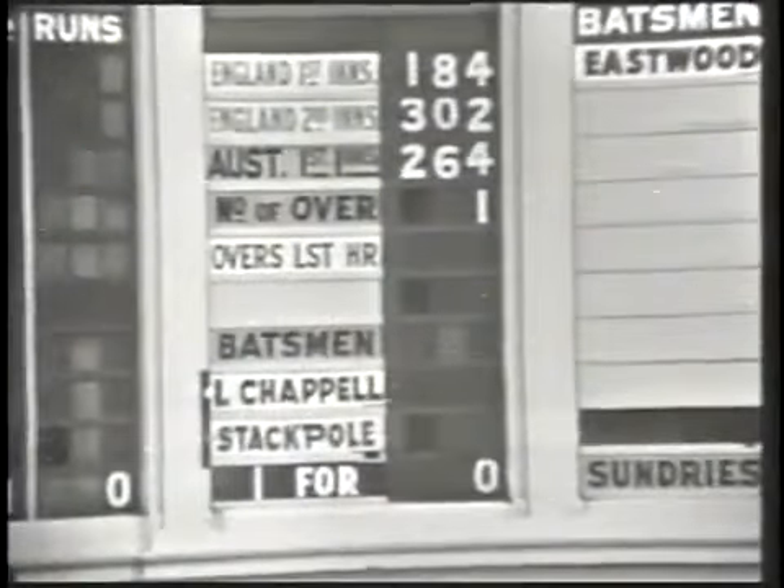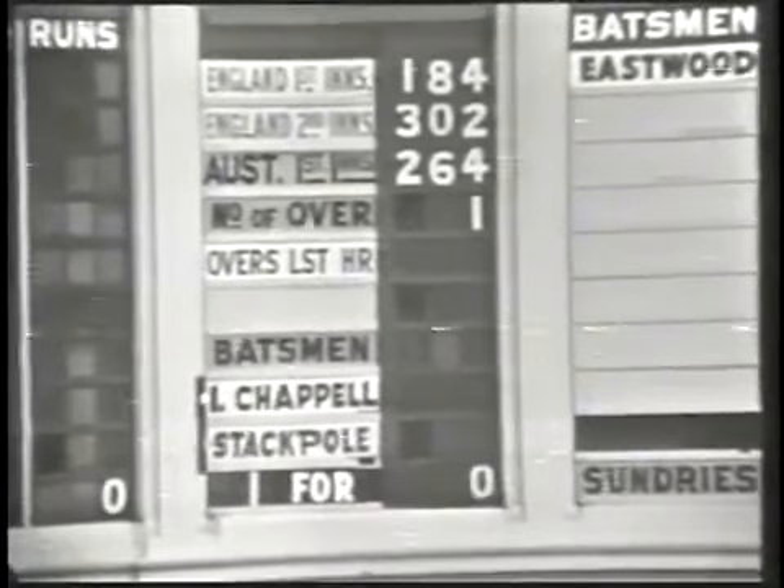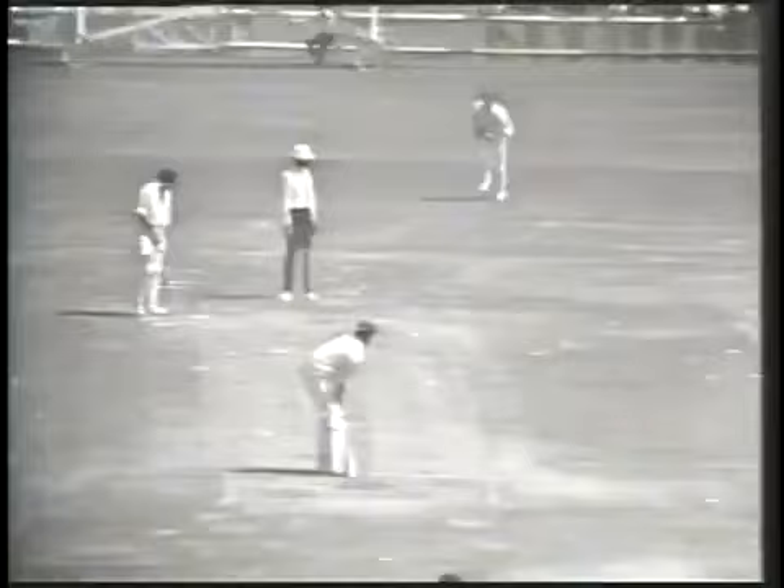Ian Chappell comes in in his accustomed position at number three and he comes in to face the usual crisis. Lever running in to ball to Stackpole.